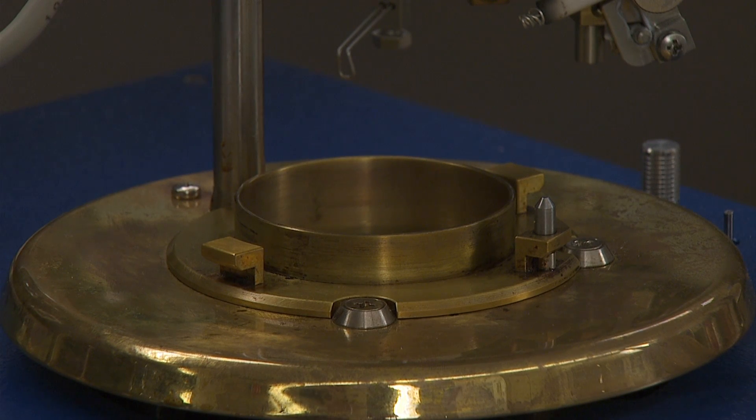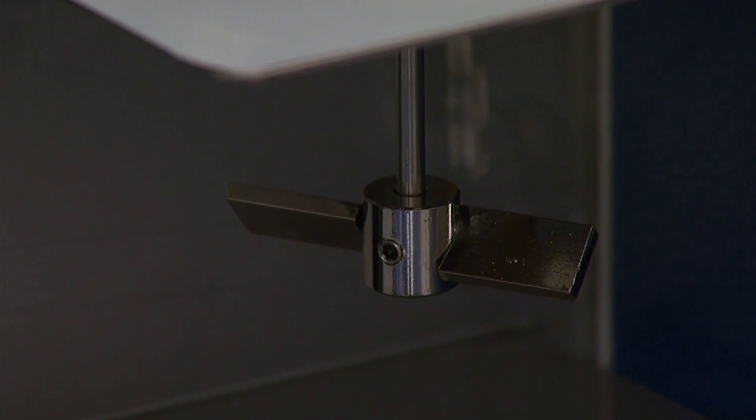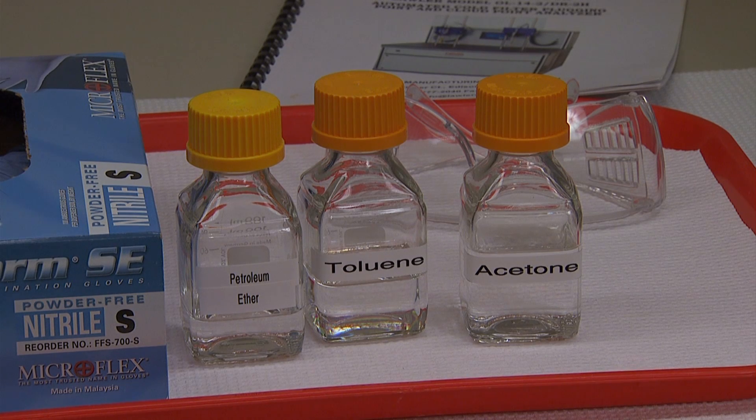The instrument includes the test cup, test cover and shutter, stirring device, heating source, ignition source, and temperature measuring device. A fuel with a flashpoint similar to the expected flashpoint of the sample to be analyzed may be used to verify the apparatus. The solvents needed for cleaning are petroleum ether or toluene and acetone.